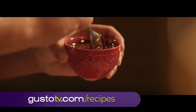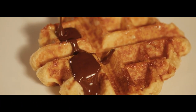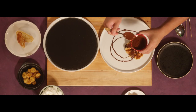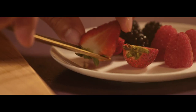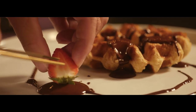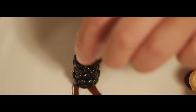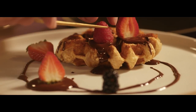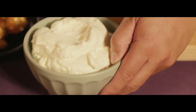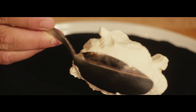Everyone knows Belgium makes the best waffles. This style, from Liège, is the best of the best. And now, a Belgian waffle meets Belgian chocolate. Whipped cream with just one more splash of vanilla — because, why not?